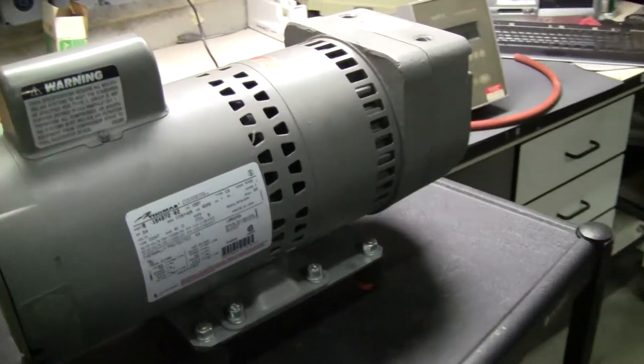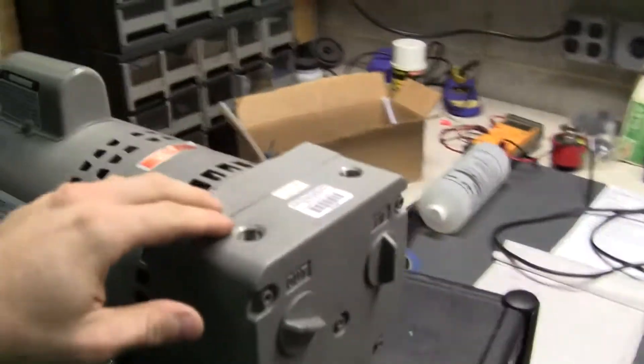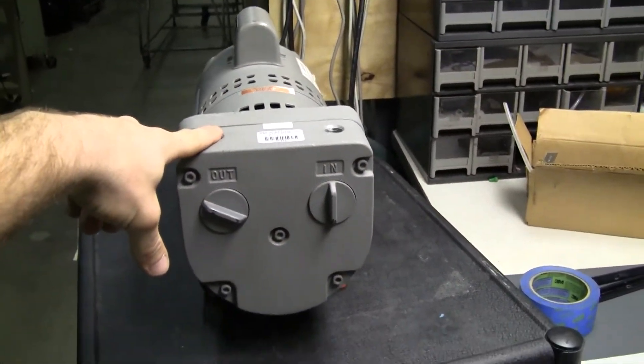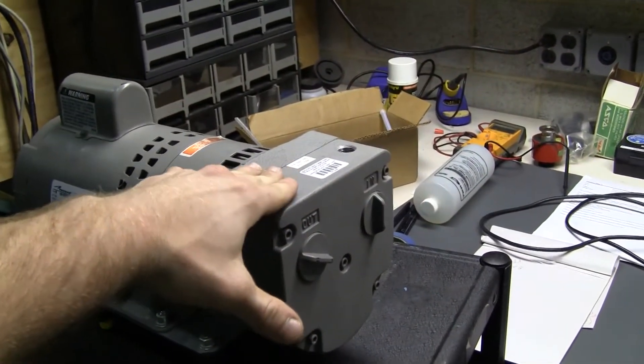Just turn it on here. This pump has no fittings on it. It's being sold as-is — it's used. If you put a filter up here, you would cut down on the noise.